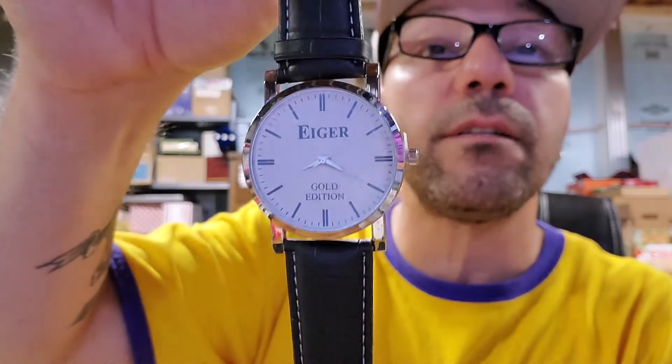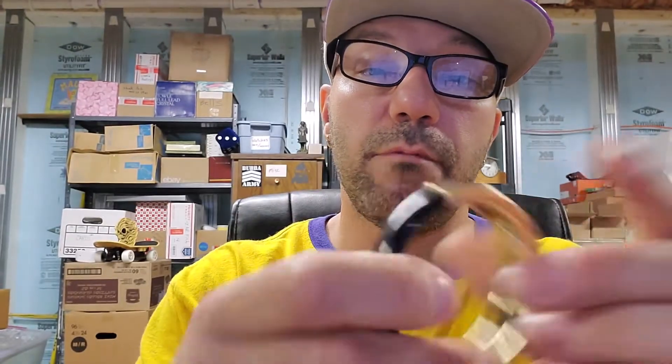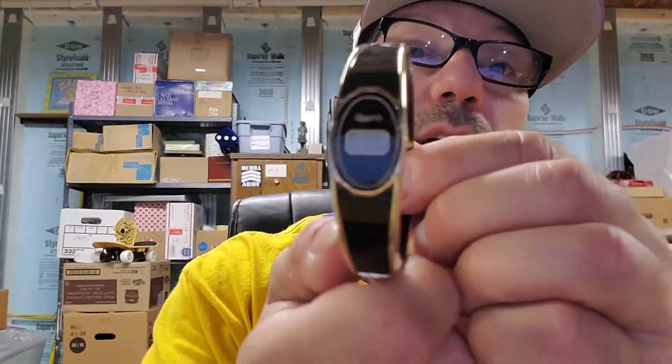There's another Eiger — gold edition. These watches are just basically junk, they just have fancy names. This is cool — I wonder if this is old or not. Nothing special, it's just a bracelet. Quartz — I'll put a battery in it. I might get 10 bucks for it. I sold a watch today for $17.